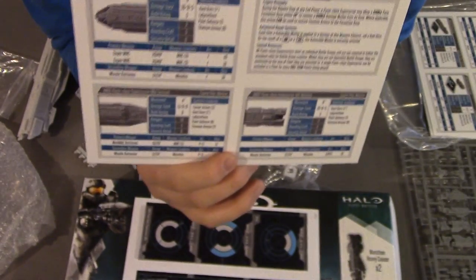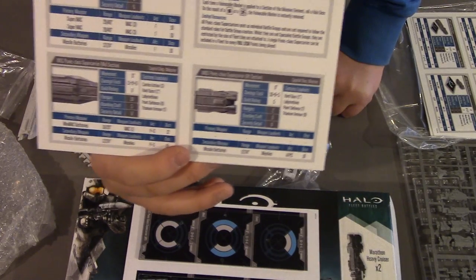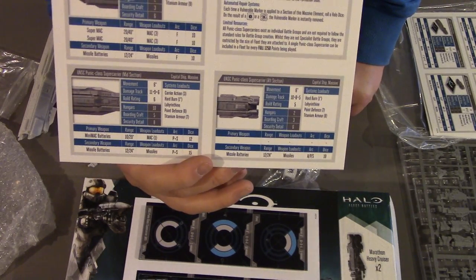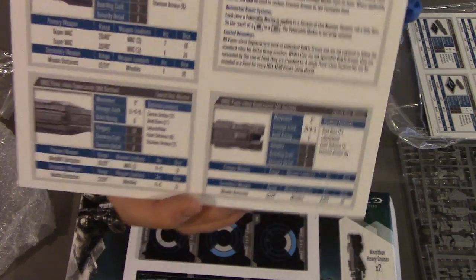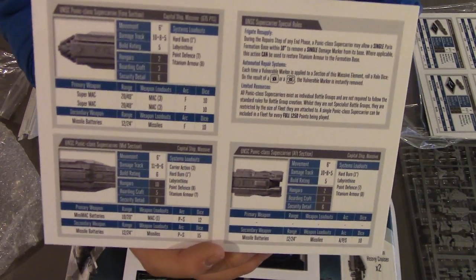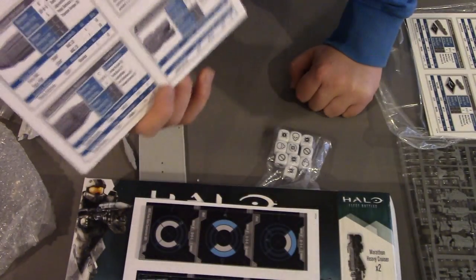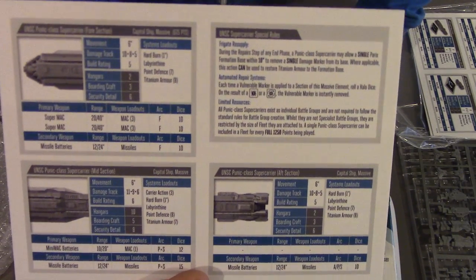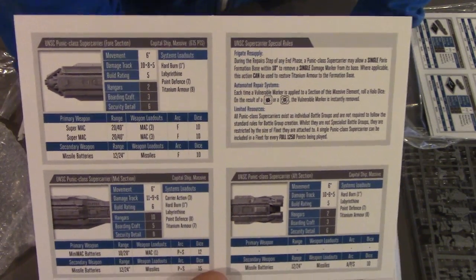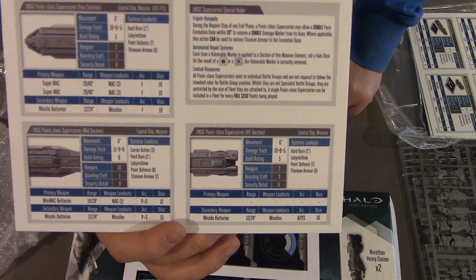I had my ORS heavy cruiser, which is normally quite scary for UNSC to deal with, lose two points to its damage track in the first volley from the Punic, and it was completely crippled — a handful of frigates killed it afterwards. So beware of this if you're a Covenant player, or a UNSC player playing against it. It definitely has punch if you're a UNSC player wanting some help.